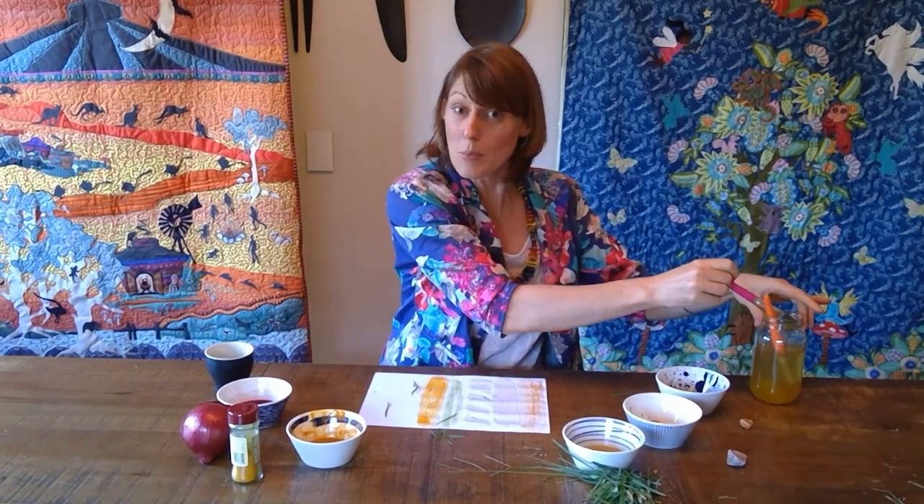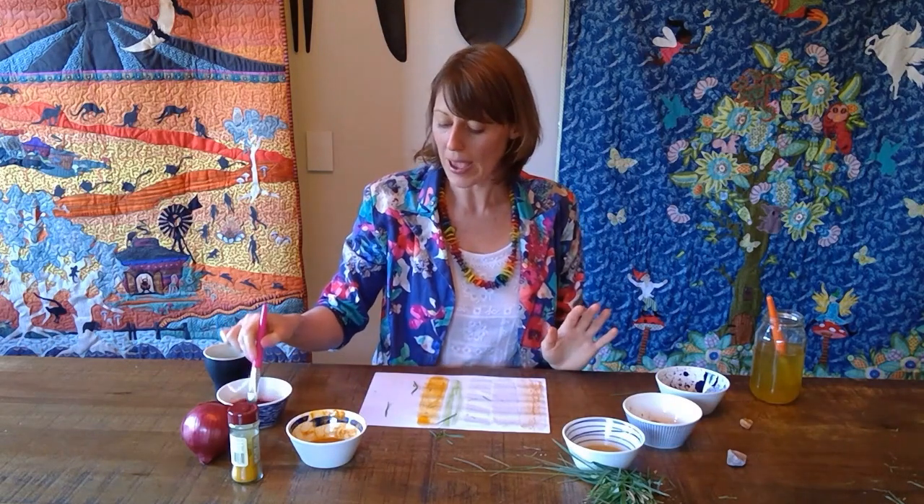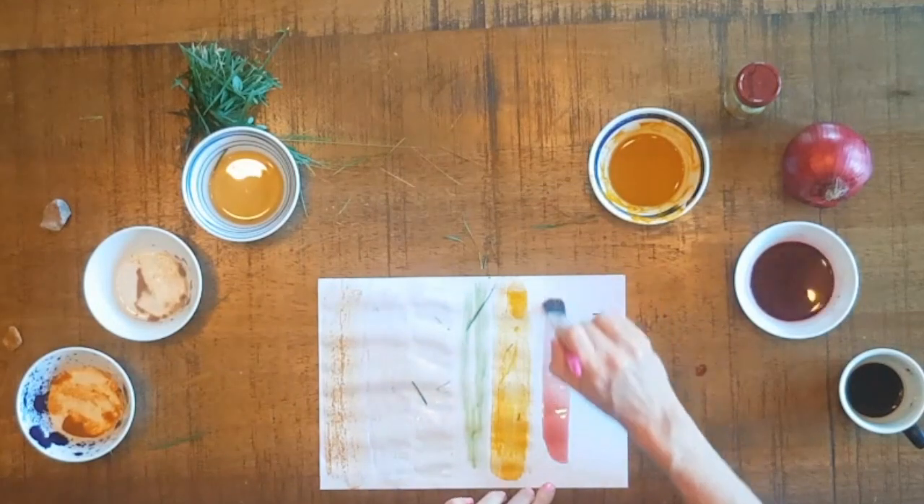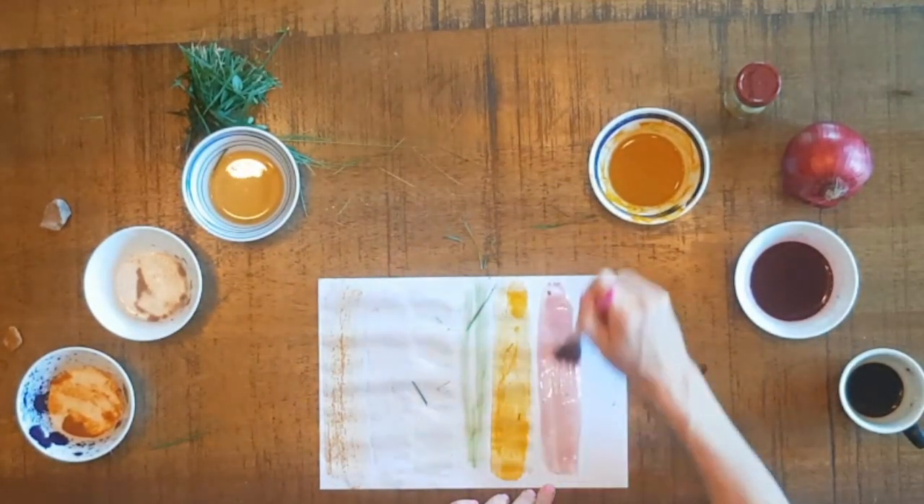Now the onions I boiled. In my bowl they're a really rich, purply red. But when I put them on the paper it's still a really fun colour, just a little bit watery.